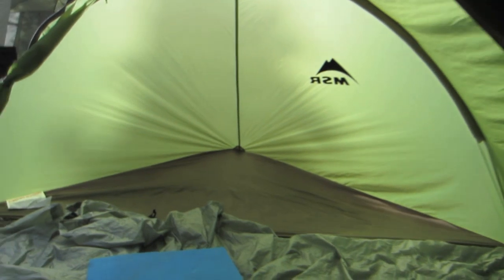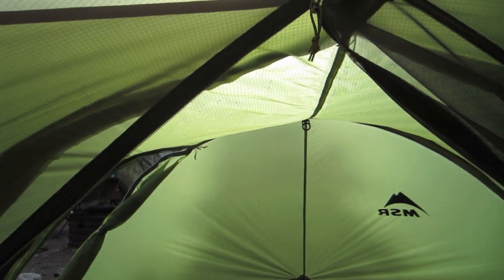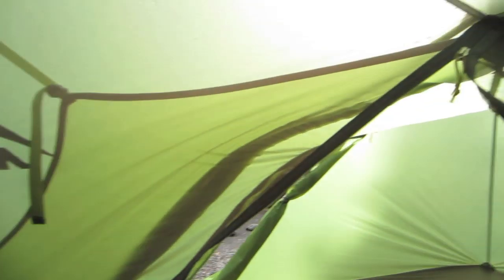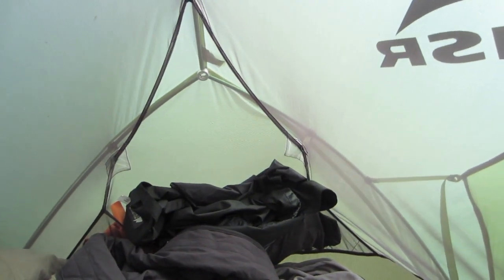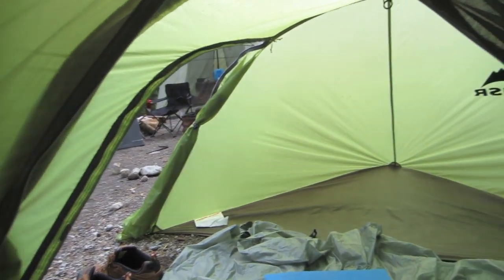I was actually setting it up in the rain, which I must say is not a good thing to do with this tent because the inside is all mesh. That makes it extremely difficult to keep dry on the inside. Luckily I have a little camp towel that I used to dry out the inside — it wasn't too bad. I did as much as I could with the fly on so that everything would work out properly.